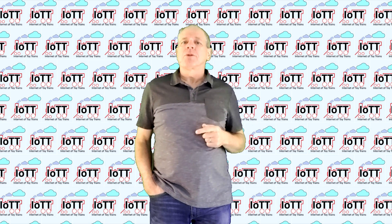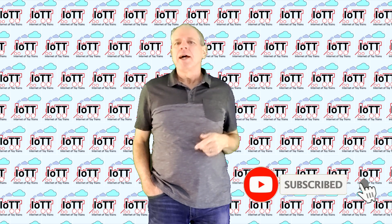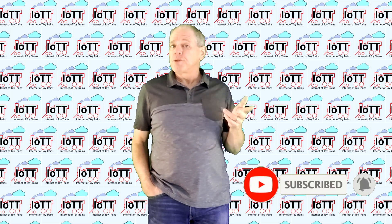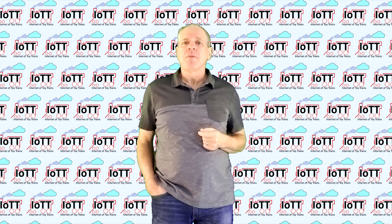Just in case you are not yet a subscriber, please click the subscribe button below and hit the bell icon. It's free but it puts you in a premium seat when new videos come out.